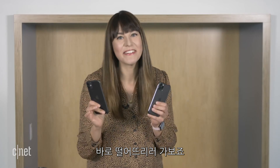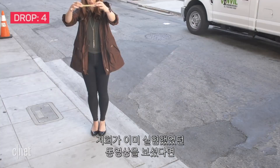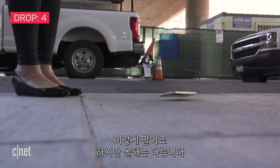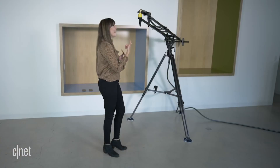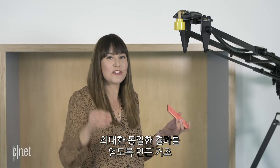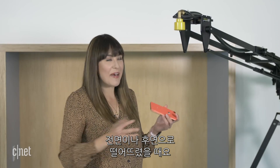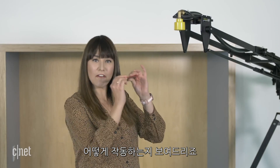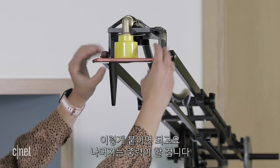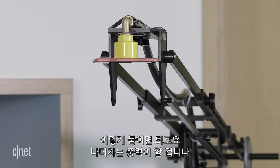Let's get straight to dropping them. If you've watched any of our previous drop tests, you'll know that we usually drop them by hand, like so. But this year is different — we've built a drop machine that's going to make the results as consistent as possible, dropping on the screen and the back. We take a phone — this is last year's 10R — attach it like so, and then gravity will do the rest.